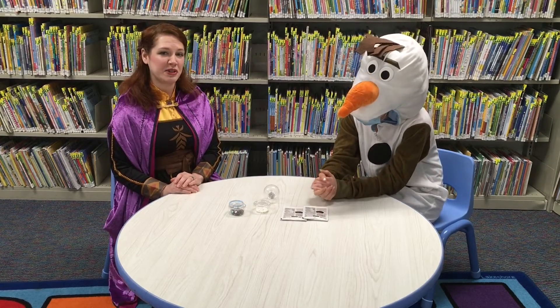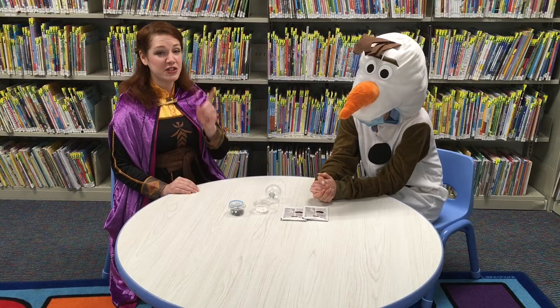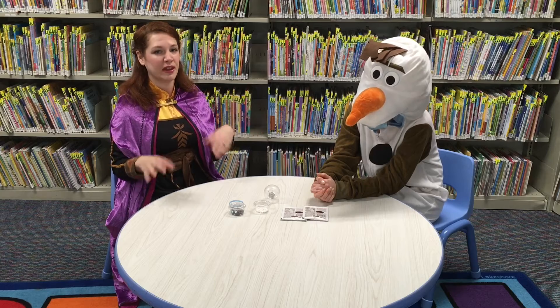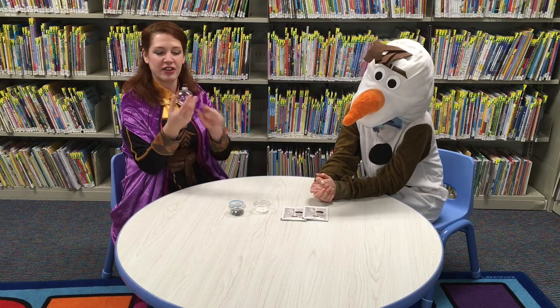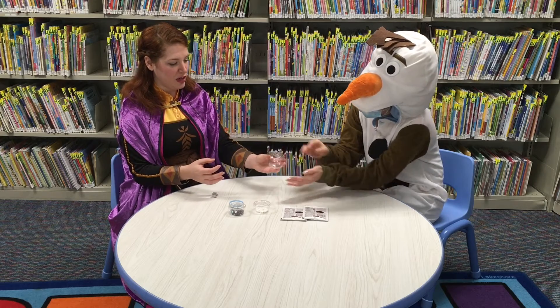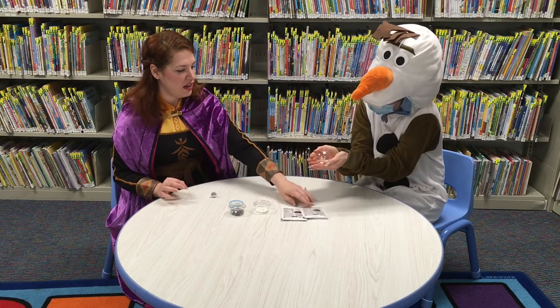When you're ready to put together your hot chocolate ornament, the first thing you should do is make sure you wash your hands before handling any of the food items. Then take the top off of the ornament and have either a friend hold it or set it on the table.